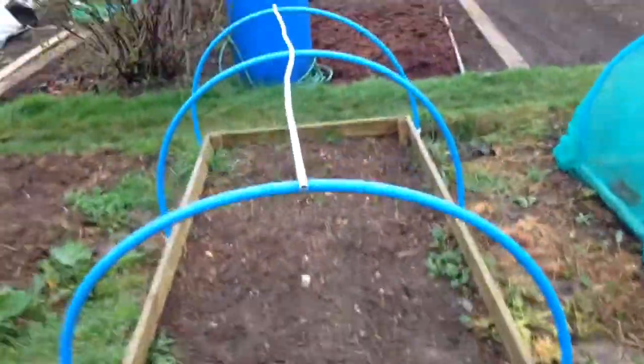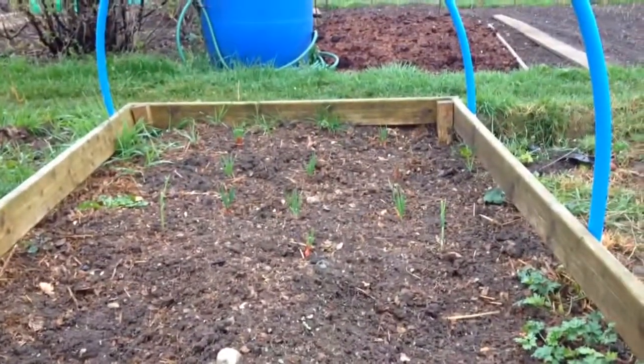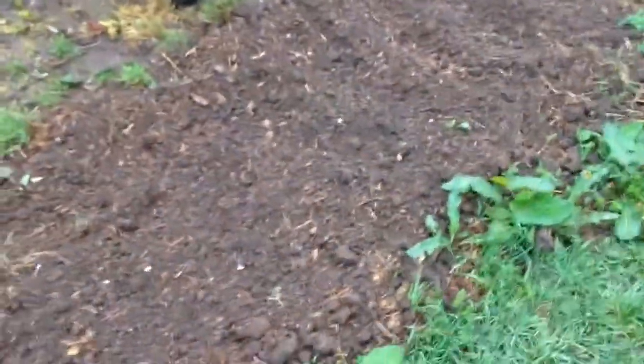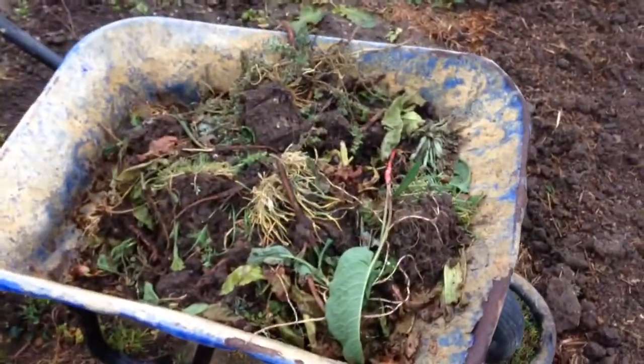We've got a potato just starting to break through there. The shallots have taken off nicely, and there's a couple of garlic in there as well. Just dug that bed over again, and there's the big pile of dock that I was talking about — I've got loads more to do.